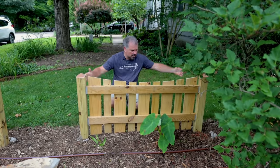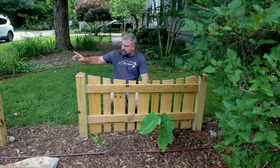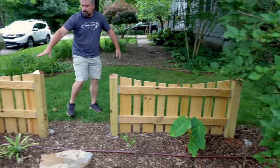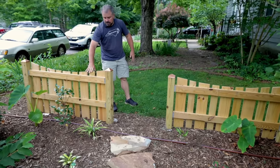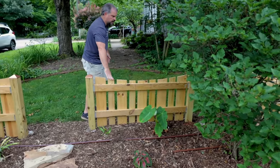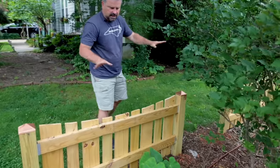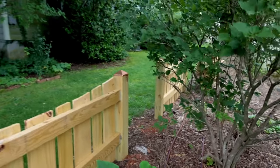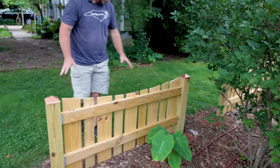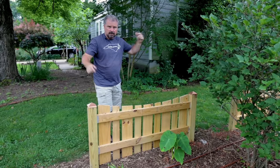It may have worked out differently given a different width between the 4x4s — it kind of doesn't matter. These sections are about five feet wide each. There was about a six-inch grade difference overall, so each panel steps up three inches as they go up the lot line. The tops of them are level and each one is three inches higher than the last.